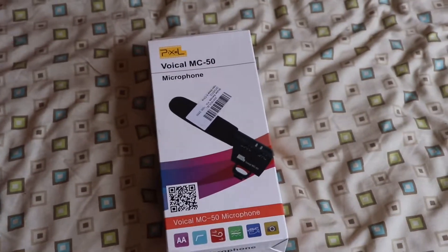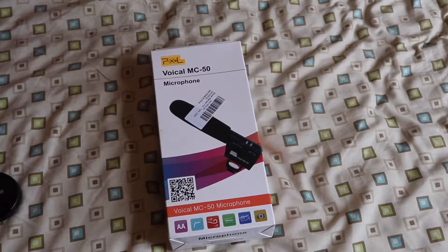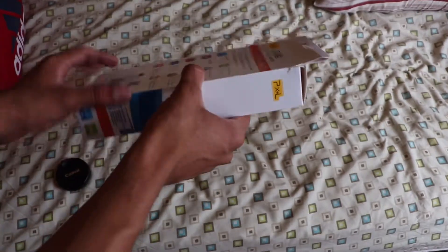Alright, hey, what's up guys? Today we'll be unboxing and reviewing the Pixel Vehicle MC50 microphone. I got this on Amazon because right now I currently can't afford the more expensive microphones, so I got this one and let's see how good it is. I'm gonna open it up and then later on, probably in another video, I'll do a test.